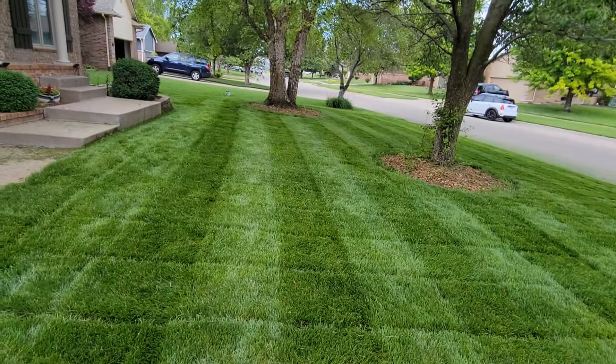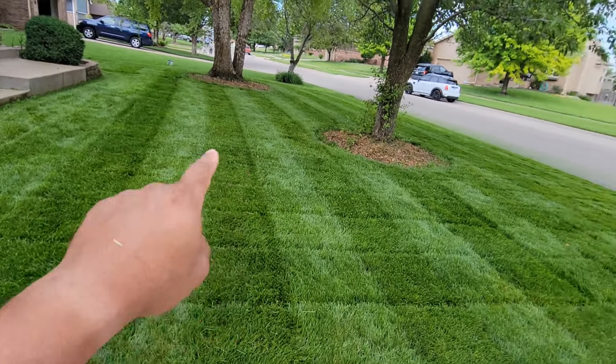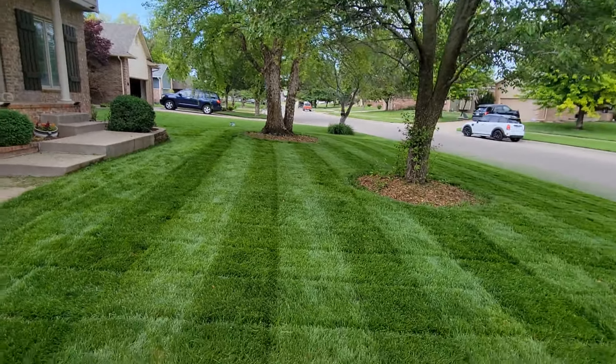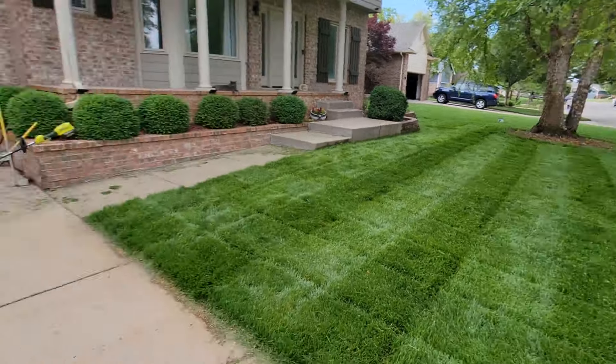Doing that double cut definitely was the move. I got all the little stray pieces up that were a little long, so this side's all done. You can tell by the stripes, man — it's looking pretty good. The sun's not really out and it's still... I mean look how dark that is. Hell yeah. Alright, next side.